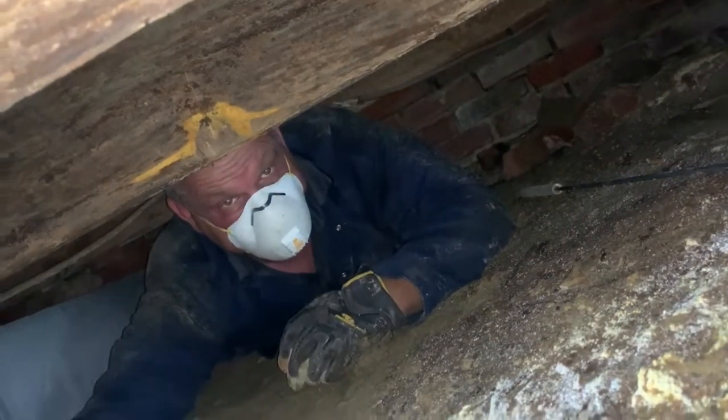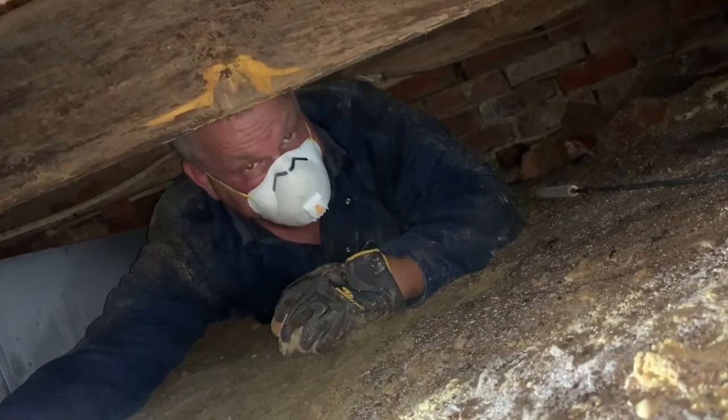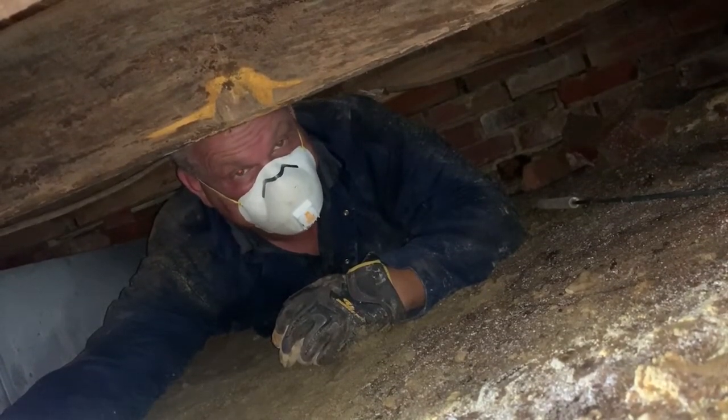This is Dale Simpson again with Southern Exposure, Home and Space and Construction. We're in a crawl space, pretty tight as you can tell. The reason I wanted to show you a few things here is about your crawl space and your floor joists.